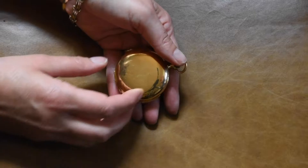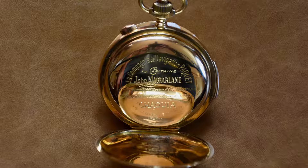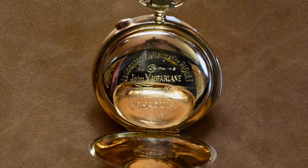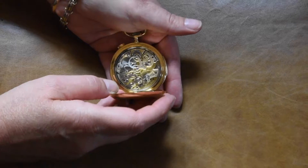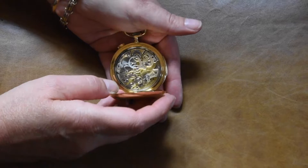Over the rear of the case there's a really nice inscription where it was awarded to Captain John McFarlane in recognition of the fact that he saved some of the crew and passengers of a ship that was hit by a landmine in January 1919. The movement itself is a complicated chrono.